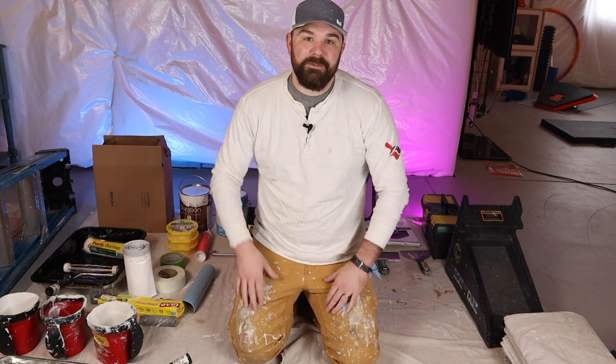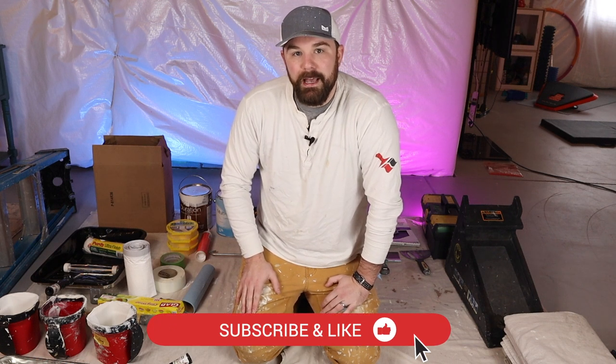That's going to do it for me. If you guys found this video useful in any way, shape or form, consider hitting that like and subscribe button. And until next time, y'all take it easy, work smart and have a good one. Peace.